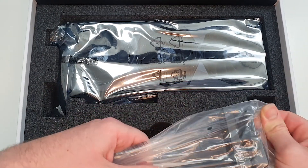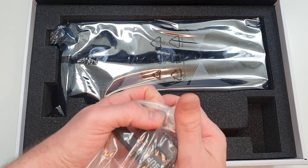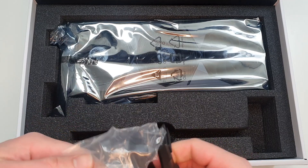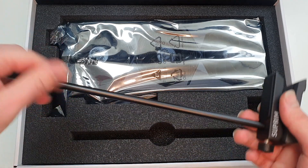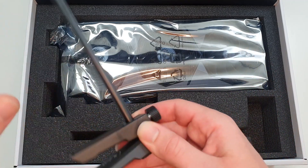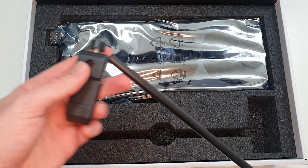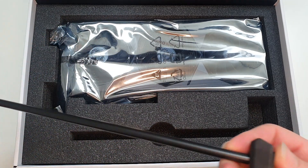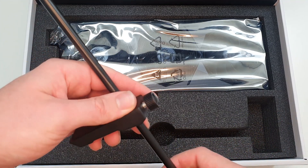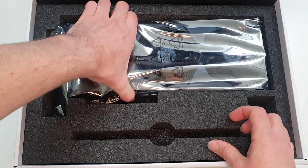Then we'll find ourselves with the card and the bracket. The bracket is a hefty piece of equipment — it's a heavy piece of metal. And this is just to hold the card into place once you've installed it into the machine. So it just goes to show how big this card is — because, yeah, it's a beast. Let's pull it out of the box.